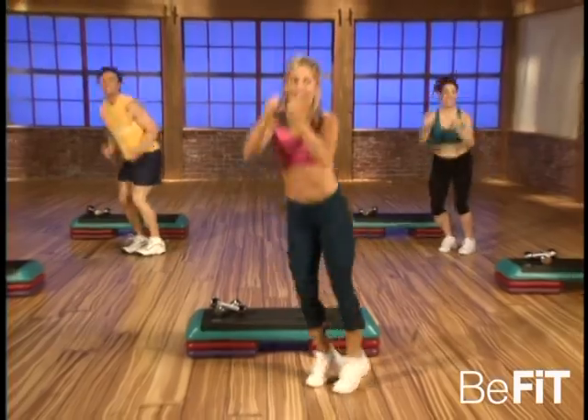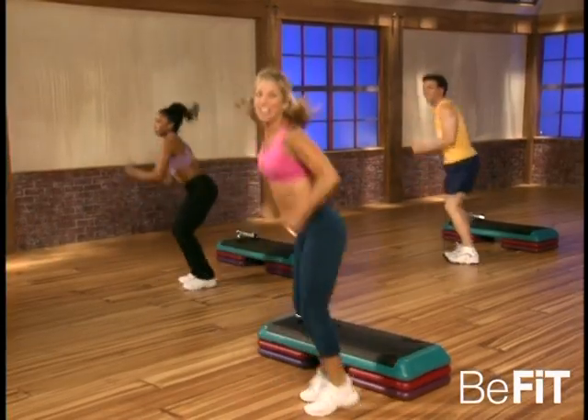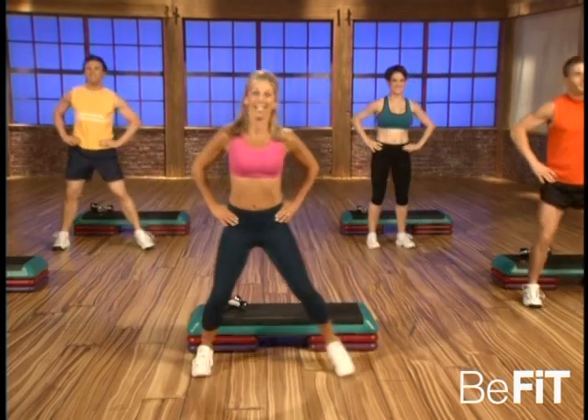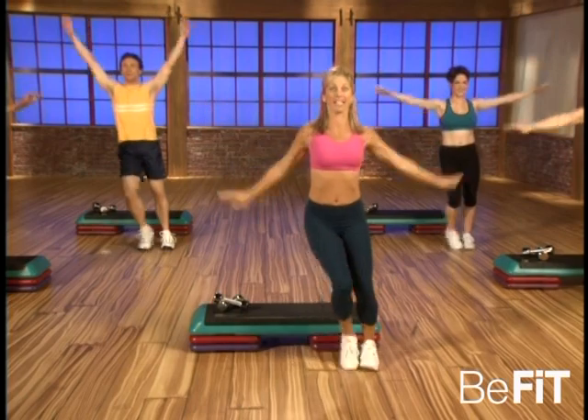Come on, get into it — go, go! That's it, reshape that bottom half. Yes, you'll look good, feel good. Last one — okay, relax. Okay, take it easy. Inhale — this is our recovery — and exhale.